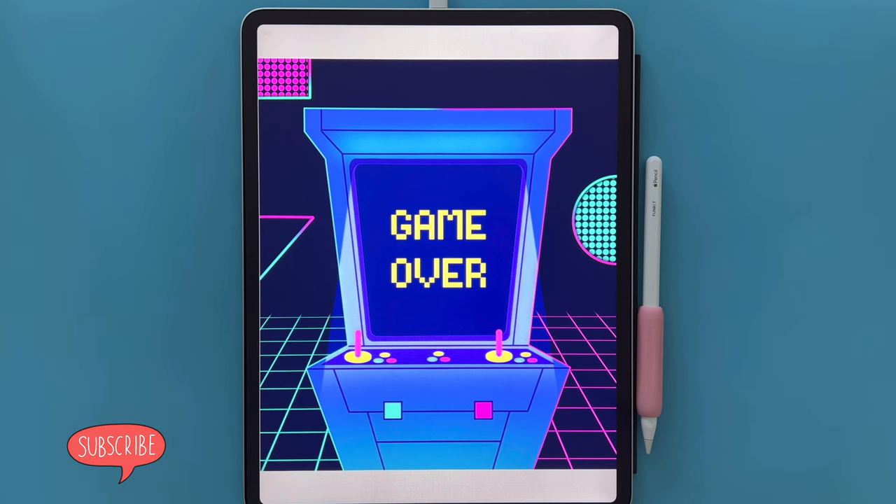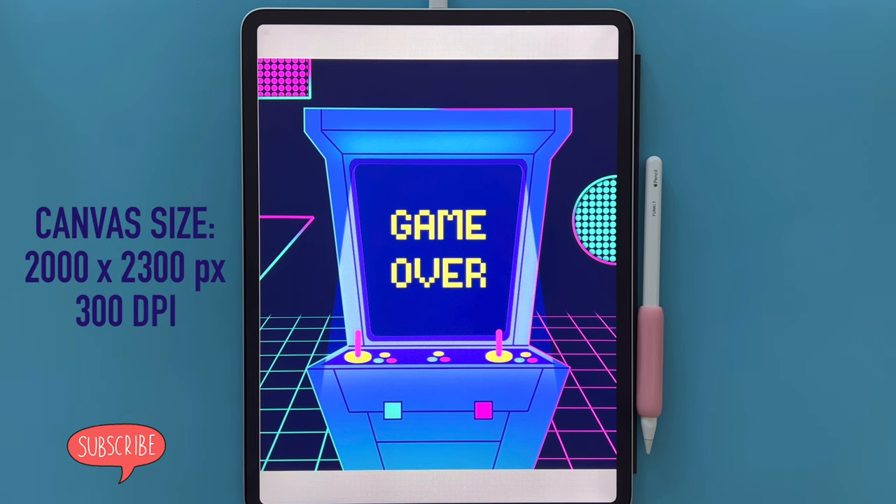Welcome to another Let's Draw tutorial where we'll be going back to the 80s and drawing this really cool arcade scene. I've provided the color palette and brush set in the description below, as well as the image of the outline of the arcade that you'll need, so please grab those. The canvas size is 2000 by 2300 pixels at 300 dpi, and when you're ready, let's draw.